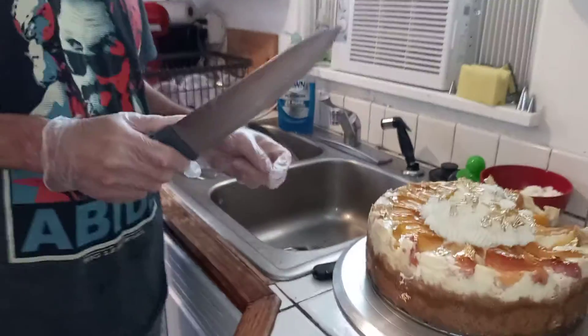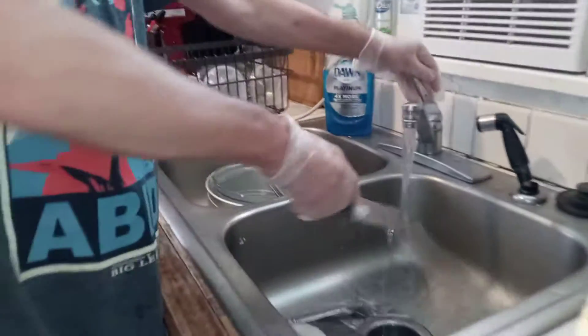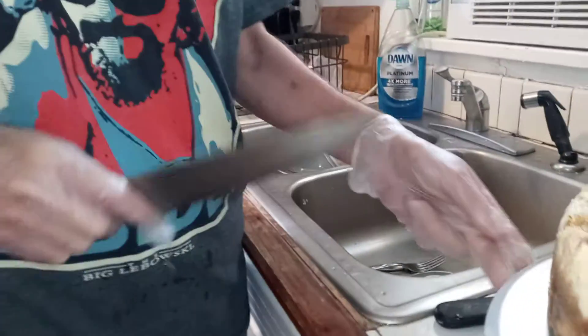I'm Thomas with Cheesecake by Thomas. I'm here to demonstrate how to cut a slice of cheesecake the proper way, or the way that I feel is probably the best way to cut a cheesecake.